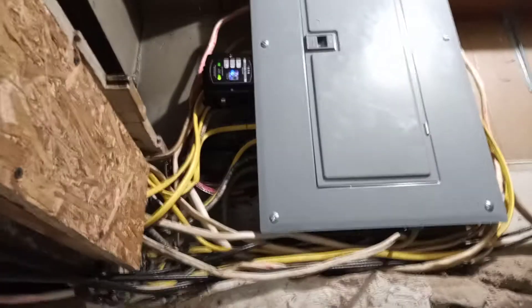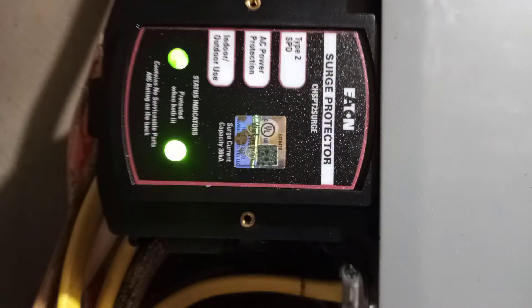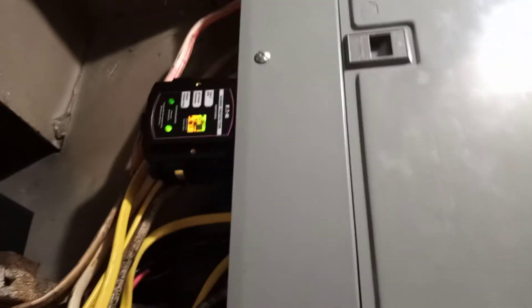For the 220 line, I have this little black box that sticks out the side of my circuit breaker panel. What that is, is a whole house surge protector. This particular unit protects the whole entire house, including my 220 volt stuff.